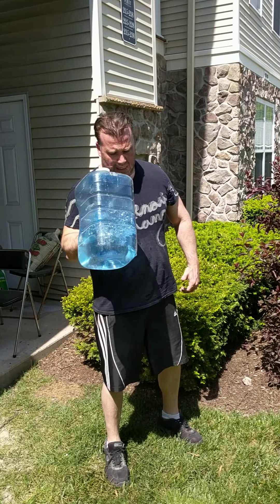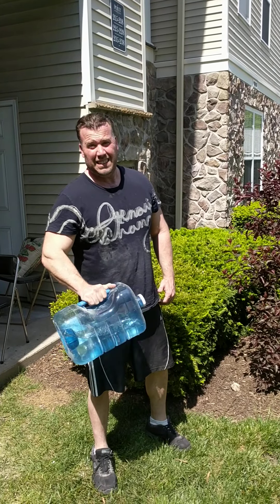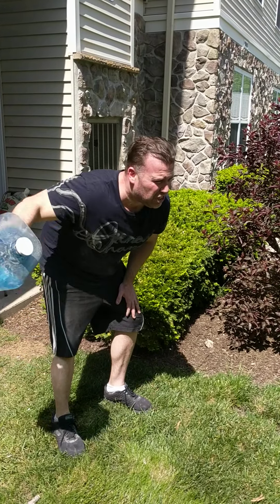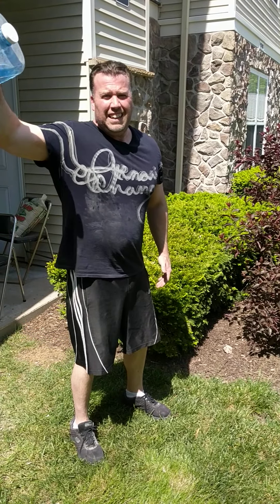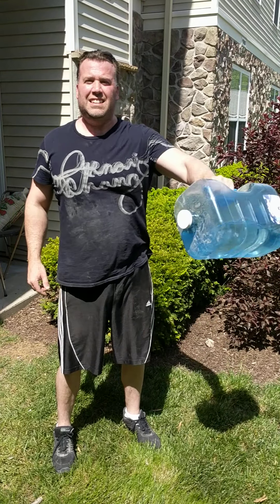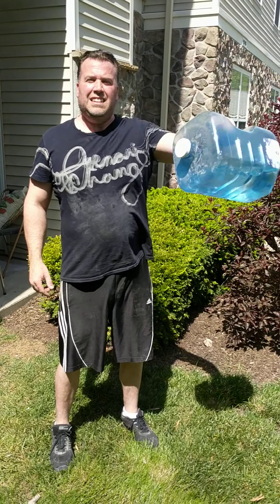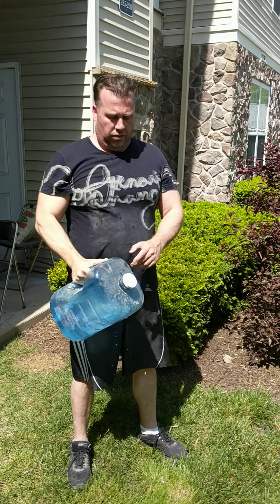You can do forearm. You can do reverse. Look, you can even get shoulders. This is how you get a full workout in caveman style, right? Do your front. Reverse the hand — same type of deal, right? To hit all fitness levels. You can even do your triceps. Nice. And if you want to increase the weight, just put more water.